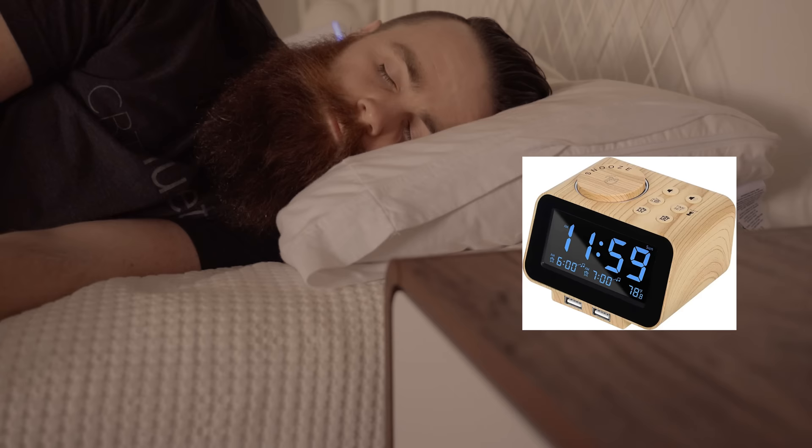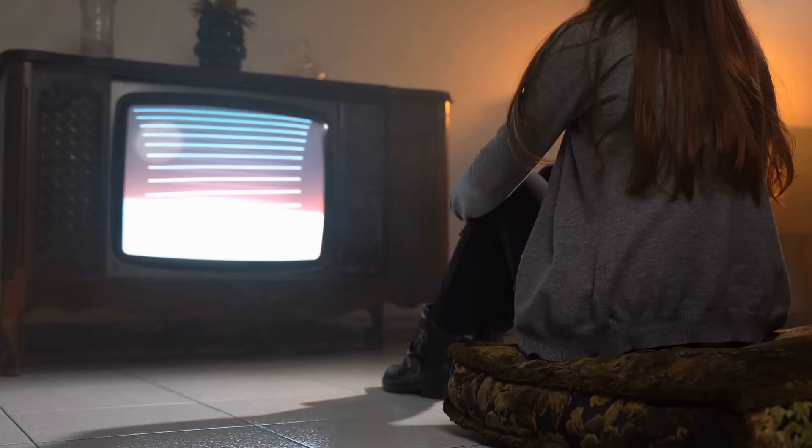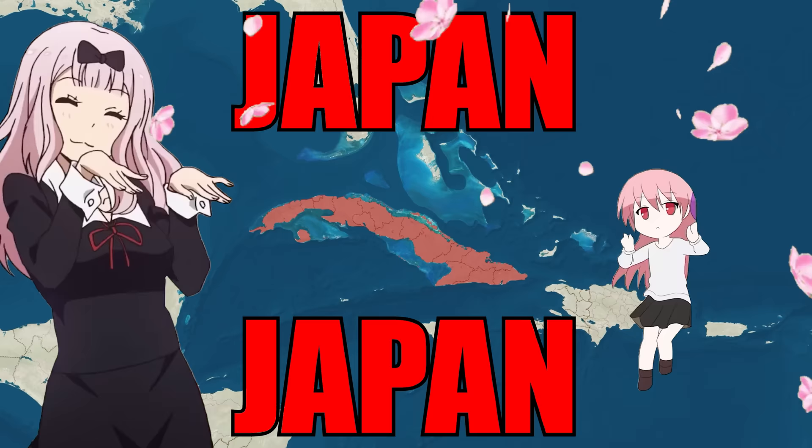I need a new travel NAS and a travel router tomorrow. I'm taking my wife and six kids to Japan — we're leaving in the morning. I'm realizing right now that the travel NAS and router I made for my last trip isn't going to cut it. It's got to be faster and smaller. I've got more kids and I have to take it on a plane.